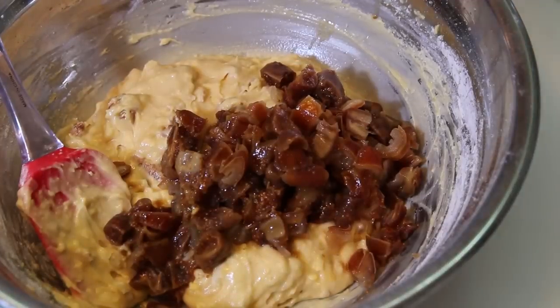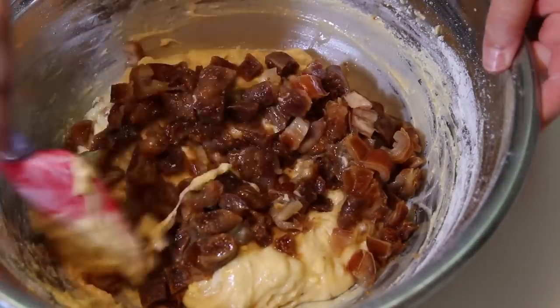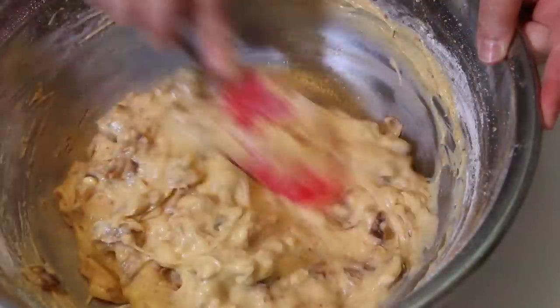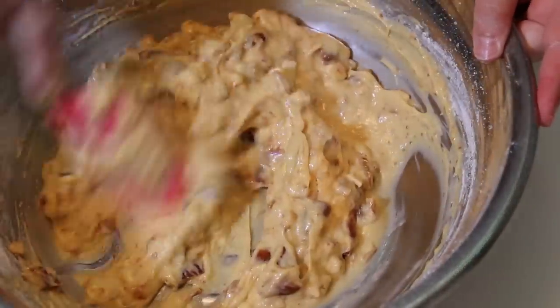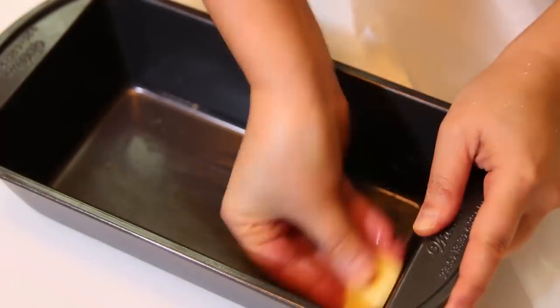Finally, add the dates and figs that you drained from the water, of course, into the batter — and you guessed it, mix! You will get a thick, smooth cake batter. Let's prepare the baking pan.